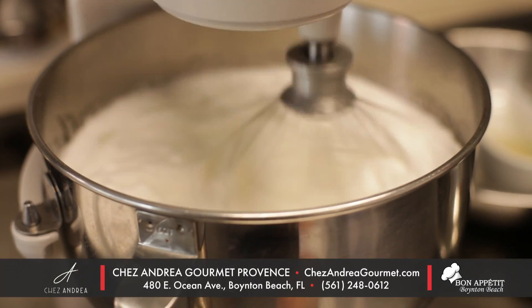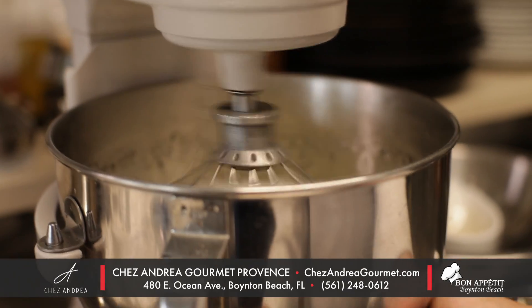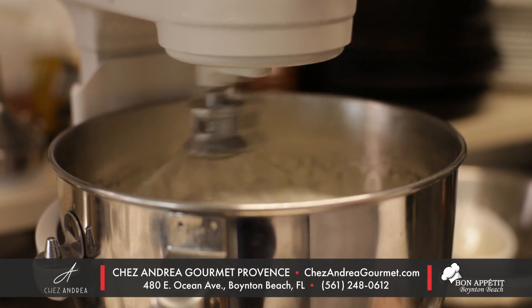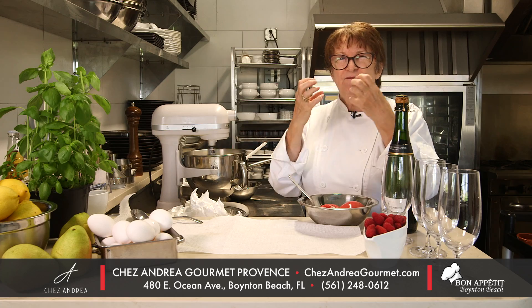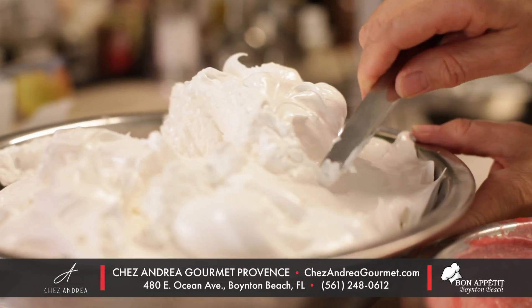You're going to mix it until the bowl is cooled. This takes about seven to eight minutes. And what you really need is to have egg whites that are very, very shiny. As it cools down, the meringue comes up.